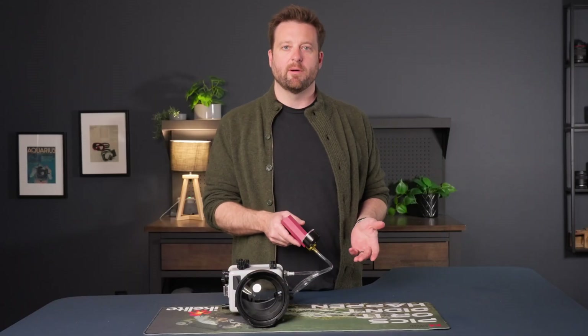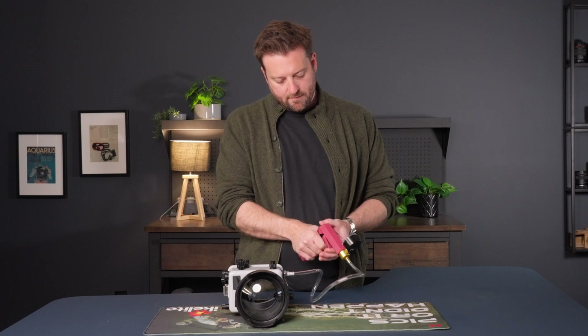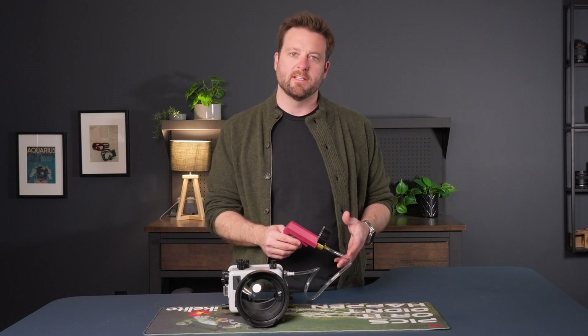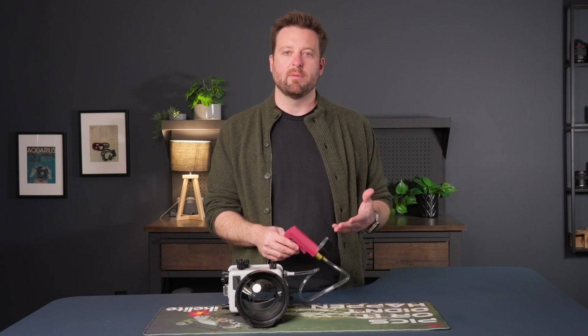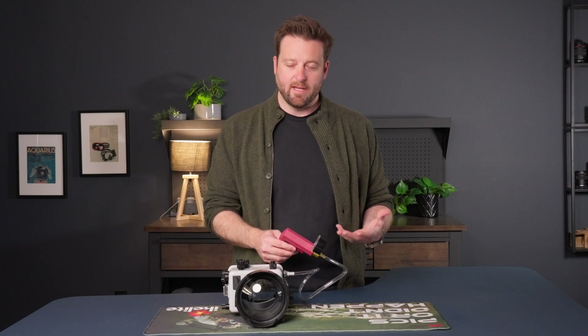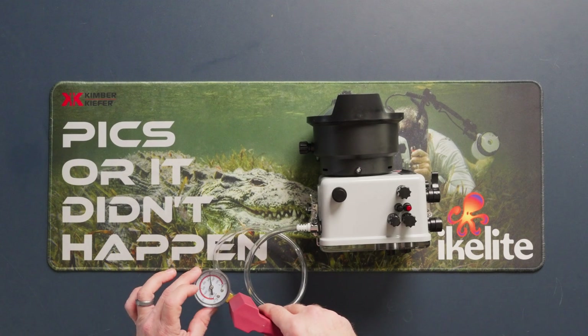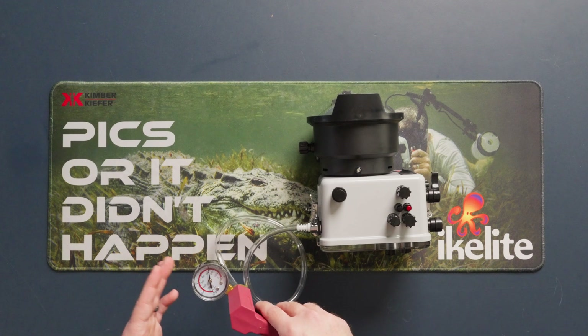We're going to use the hand pump to create the vacuum itself. When creating a vacuum, the number that you choose on the gauge isn't as critical as the fact that the gauge is not changing. If the needle is dropping, that means that we are leaking somewhere and that means you're going to have a leak in the water. I generally like to go to about 10 on the gauge, and initially I keep an eye to make sure that we aren't dropping immediately.